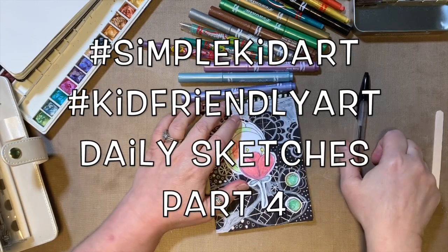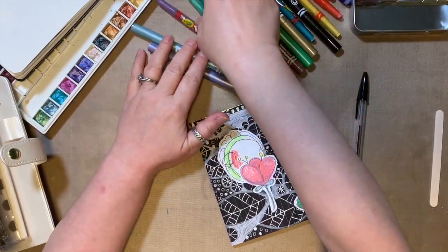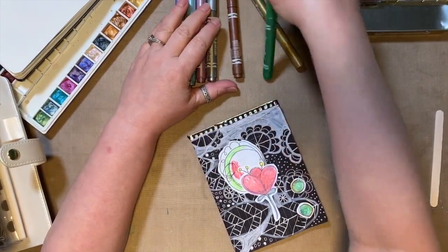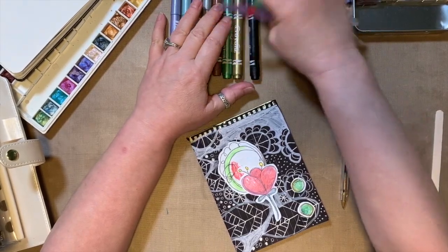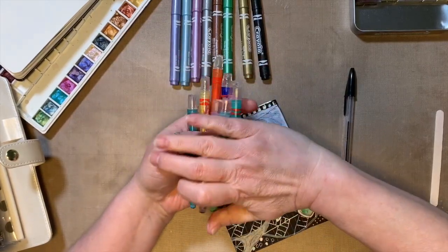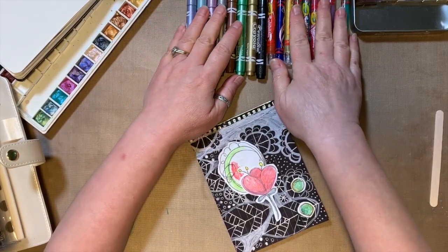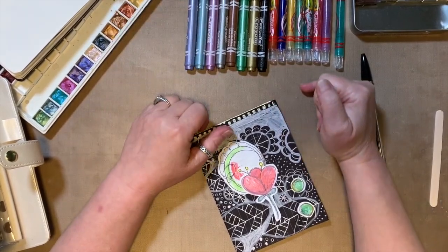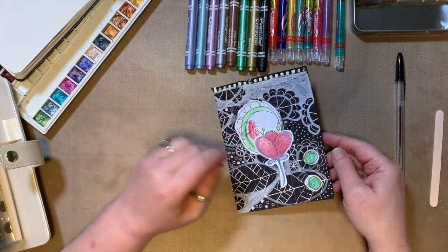Hey guys, how are you all doing today? Are you doing your homework? Are you minding mom and dad, helping out with the chores and all of that stuff? I know you're all getting tired of being stuck in and not being able to see your friends, but we're all doing our part to help out. So we're gonna all stay in and stay busy so we don't drive everybody around us crazy, right?